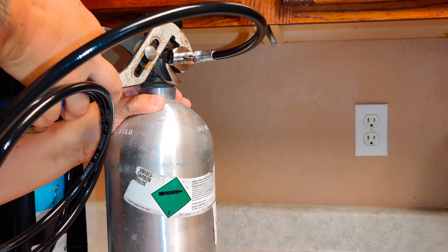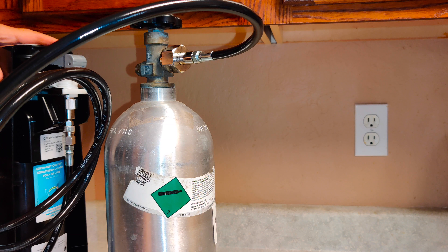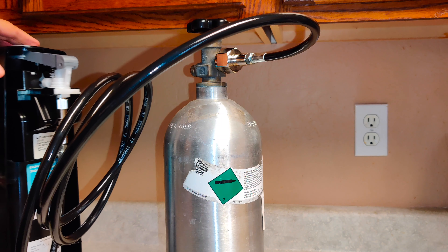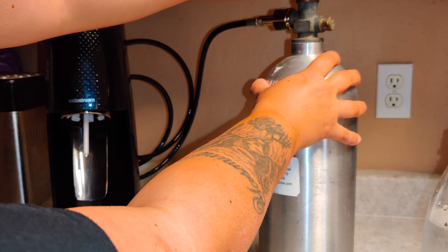Once it's tightened, I'll turn it back around and dispense my CO2 to make my soda. Now I'm going to turn the valve on.